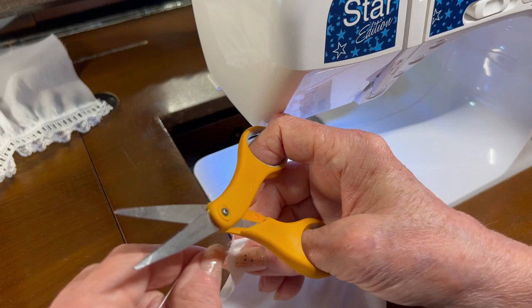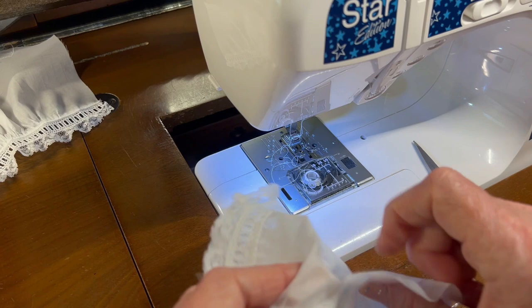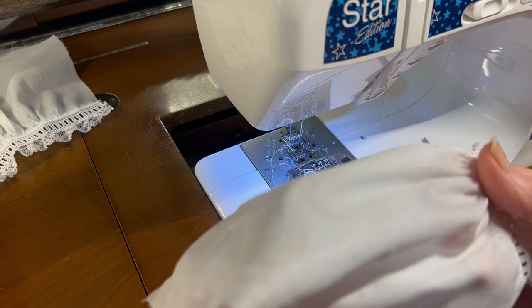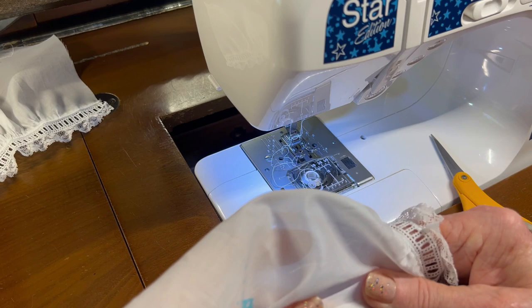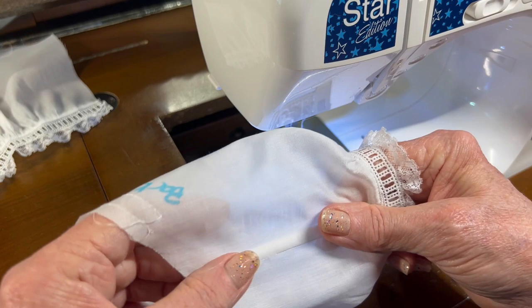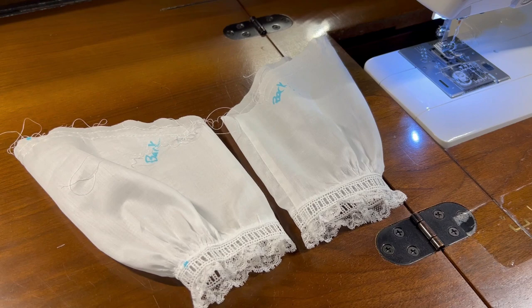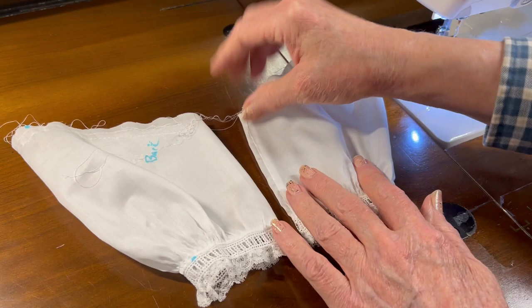My gathering threads have gotten tangled up — there we go. So let me do this other little sleeve and then we'll be ready to start working on setting this into the sleeve. Where it says 'back,' I'm going to finger-fold this seam towards the back of the sleeve so that when I set it in, the seam is towards the back of the garment. So I need to do the front seam. I now have both French seams sewn along the underside of the sleeve.